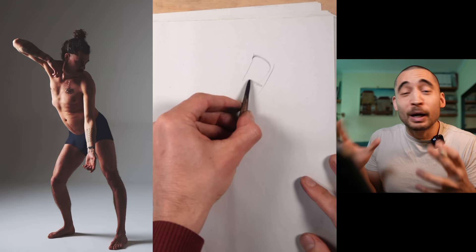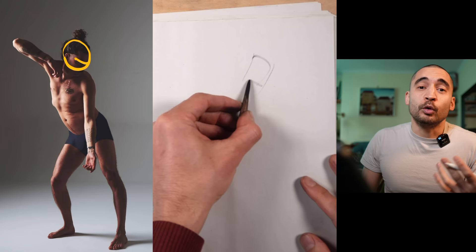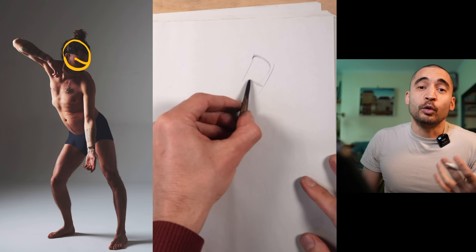Here you're going to see me drawing this pose and I'm going to break down what I'm doing at each stage. Very often I start with the head. I don't necessarily think that's the best place to start — maybe the ribcage is — but it's such a habit for me.